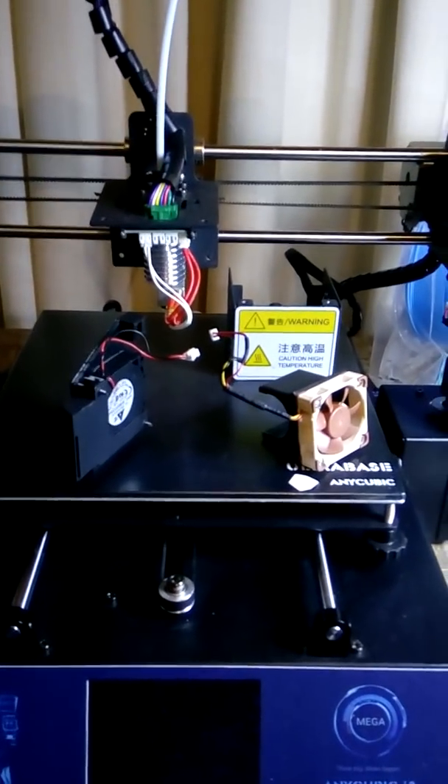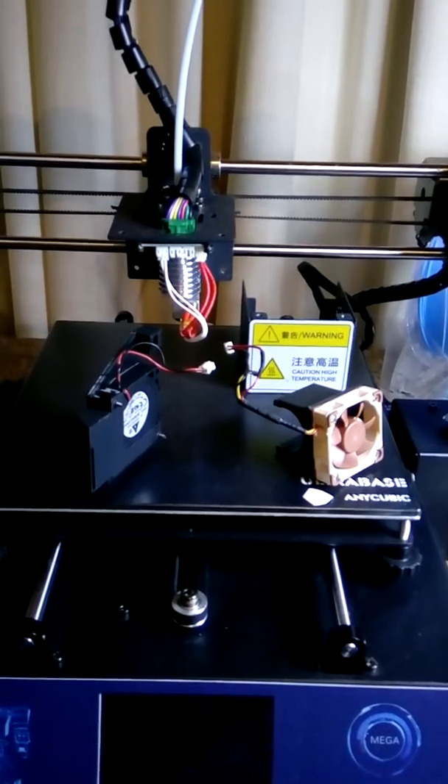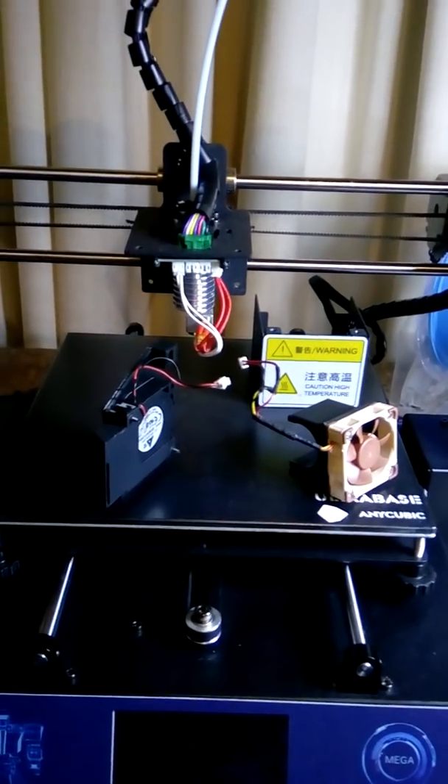Hi there. This is just going to be a quick video on how I went about upgrading my hotend fan and replacing my parts cooling fan on my Anycubic i3Mega.